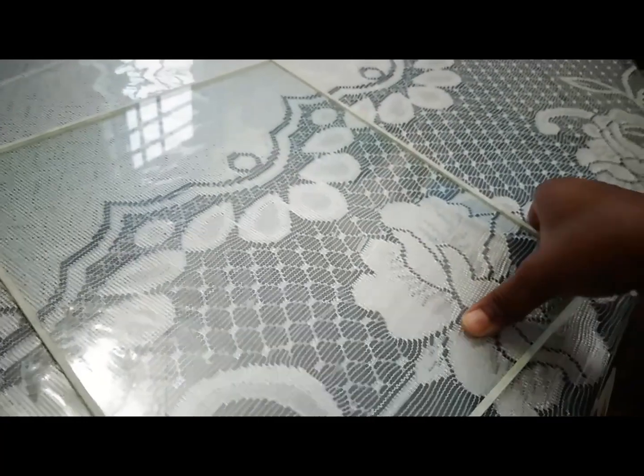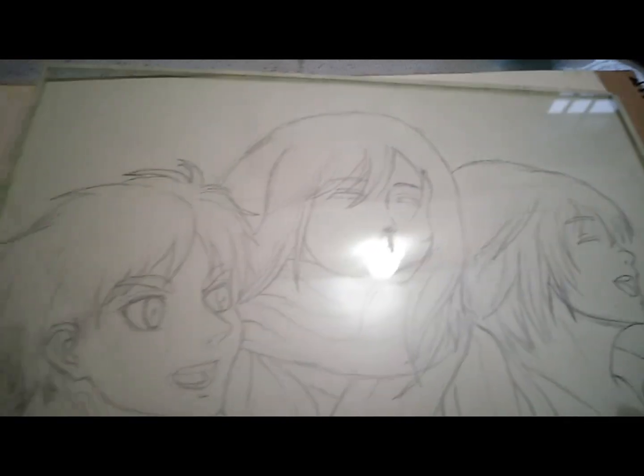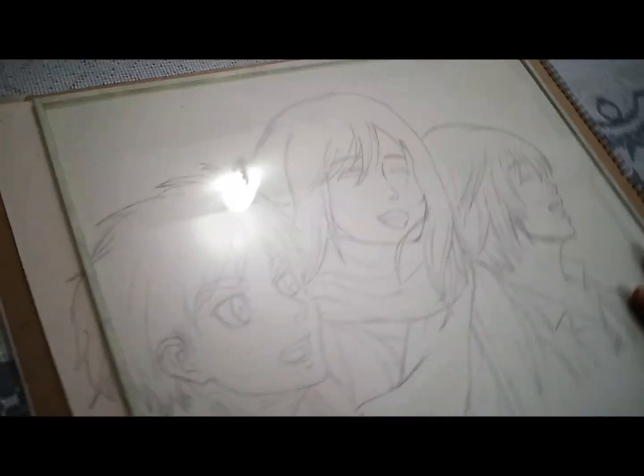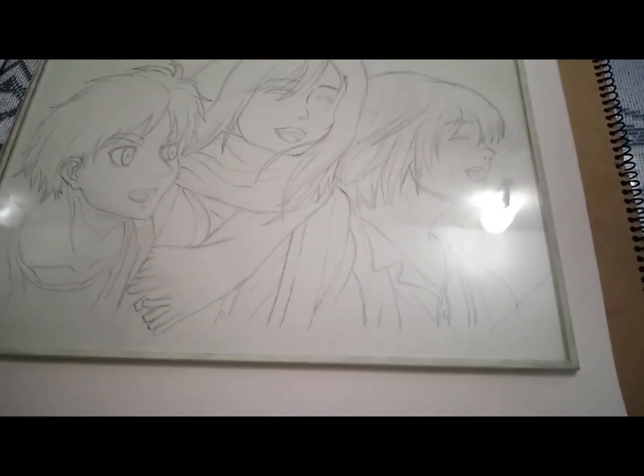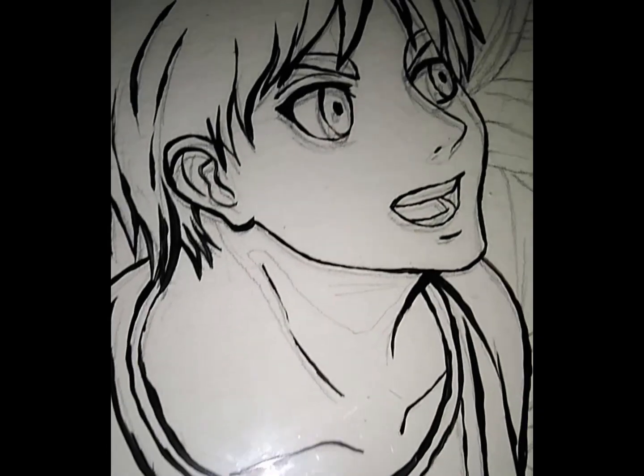Today I'm going to show you a sketch of glass painting.